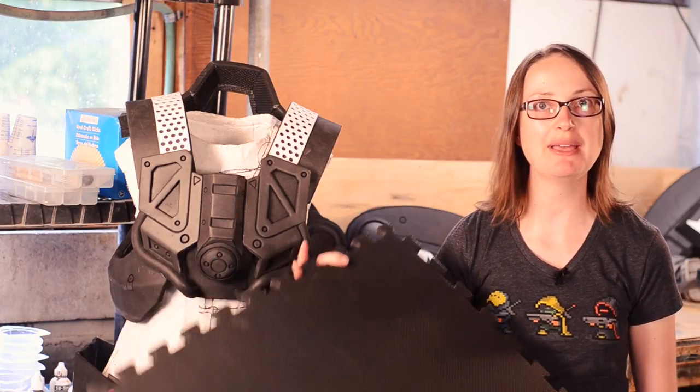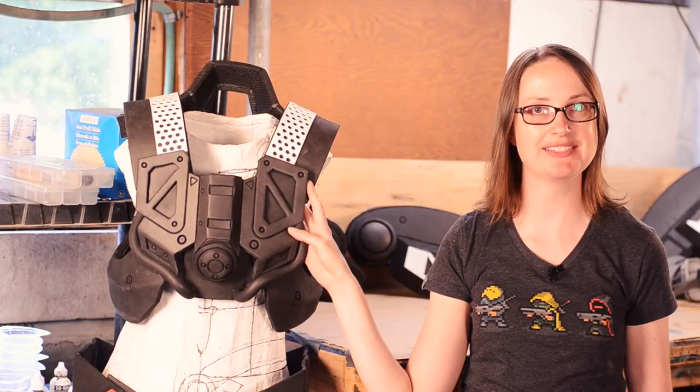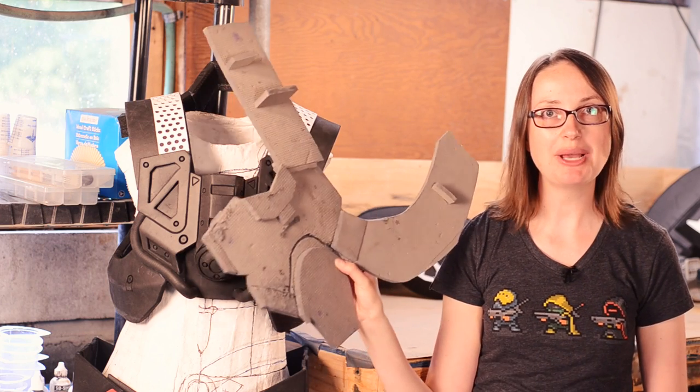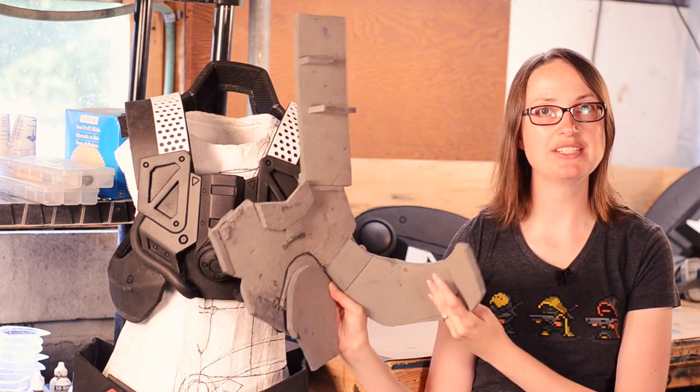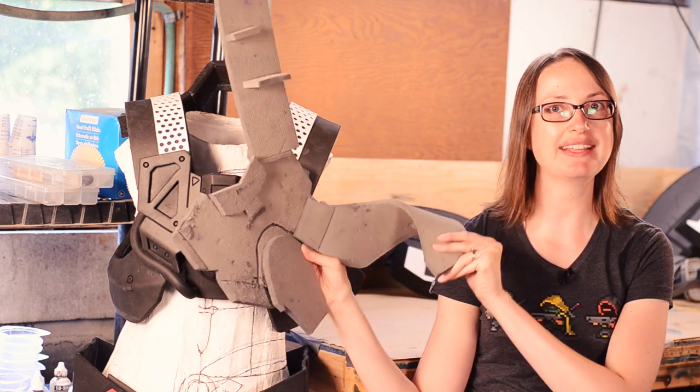Today I'm going to show you how I turn EVA foam floor mats into this chest piece. For figuring out this shape, I found it's super handy to make the entire thing out of actual scrap floor mats. That way the template behaves the same way as your final foam and it has that thickness to it.